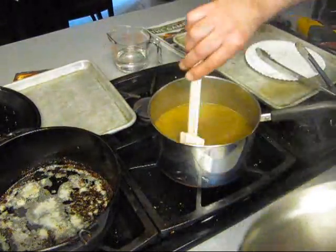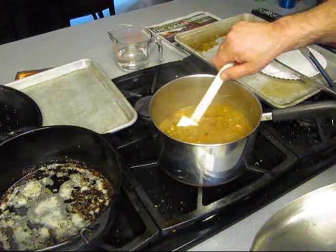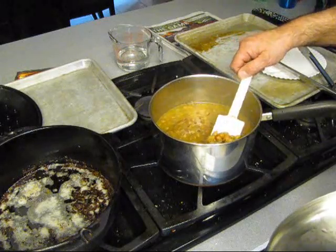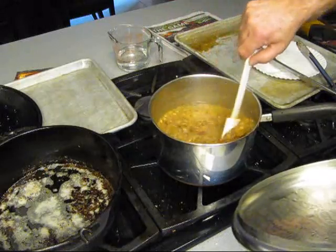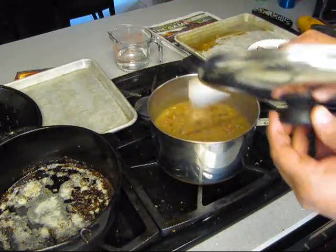Now you gotta stir these beans every now and then, see how they coming - the peas, the Crowder Peas. Man I remember down there in Oak Grove, Louisiana, they had this old black man that had a farm and he'd grow them and sell them to you in the shell. You had to go shuck them yourself. Oh they were good fresh off the shell like that. These are dried that I used and they're still real damn fine.